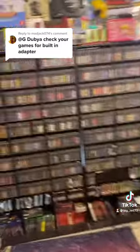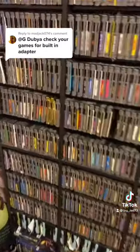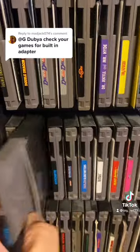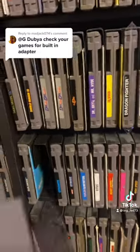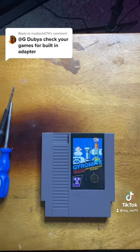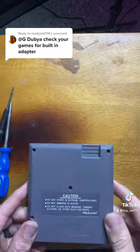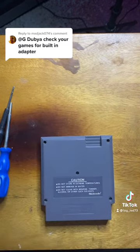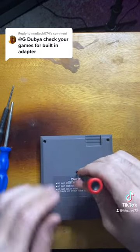Let me check my Gyromite for the built-in adapter. I got both a five-screw and a three-screw, so let's check the five-screw. The top two screws are already missing, which is not a good sign. Let's get these other screws out of here.